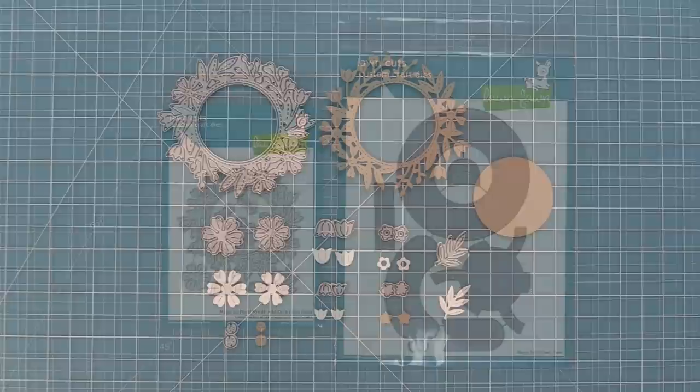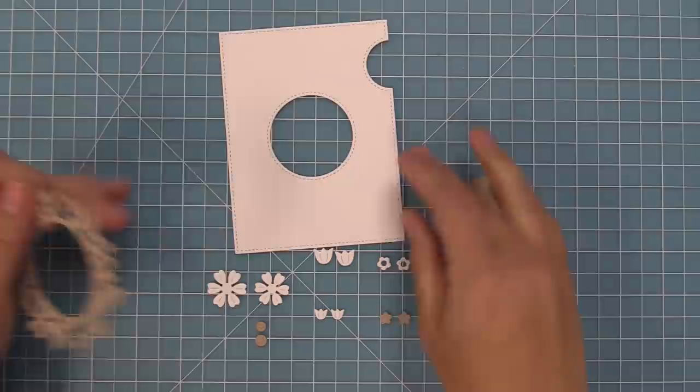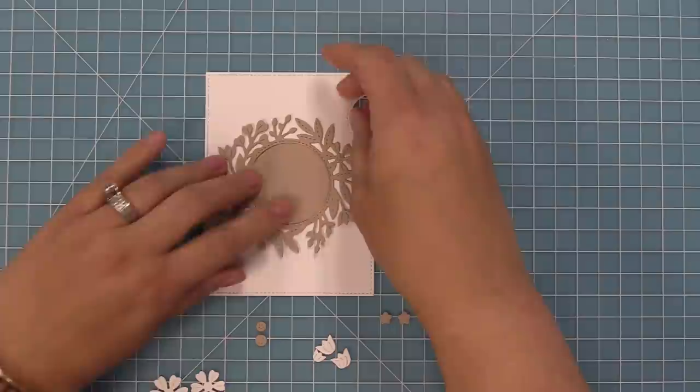Here are all the pieces that come in the floral wreath add-on. Of course there's the beautiful wreath and then all these flowers that you can layer over top or even tuck behind to add even more flowers to your design. It also cuts the perfect size center for your Magic Iris. This is the original Magic Iris add-on and this wreath layers beautifully over top. You can see the circle that the center part of the die cuts out — it fits perfectly on the inside of the Magic Iris.